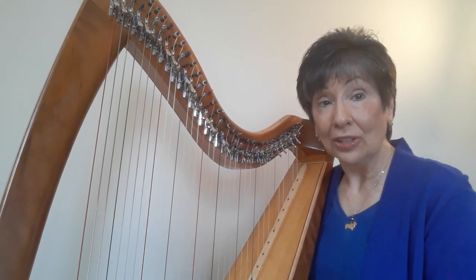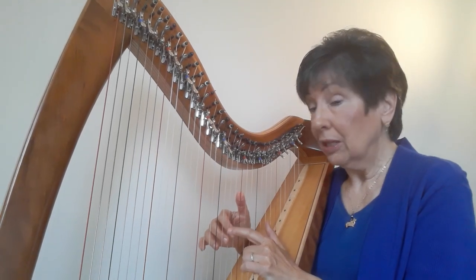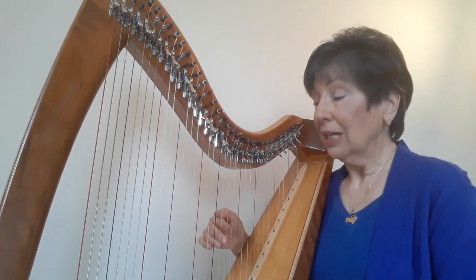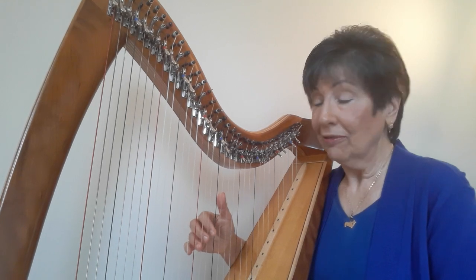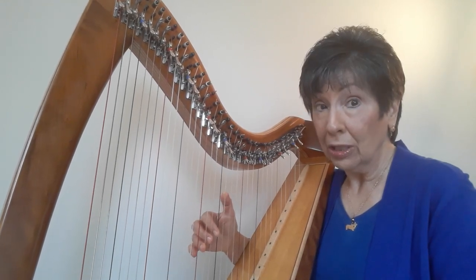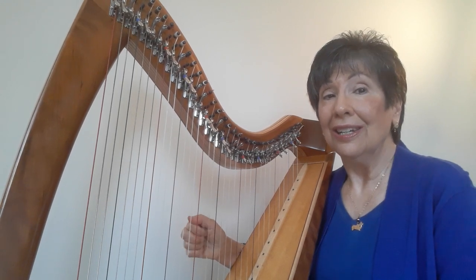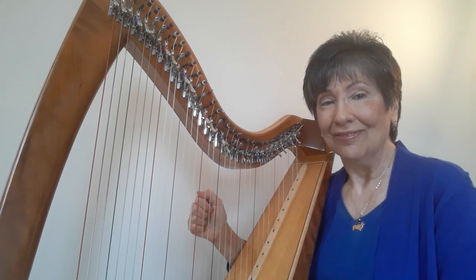Now here's a little scale pattern. Thumb goes on high C — that's the one above middle C — two on B, three on A: C, B, A. Now thumb on G, two on F, three on E, four on D: G, F, E, D, and then two on D: D, D.